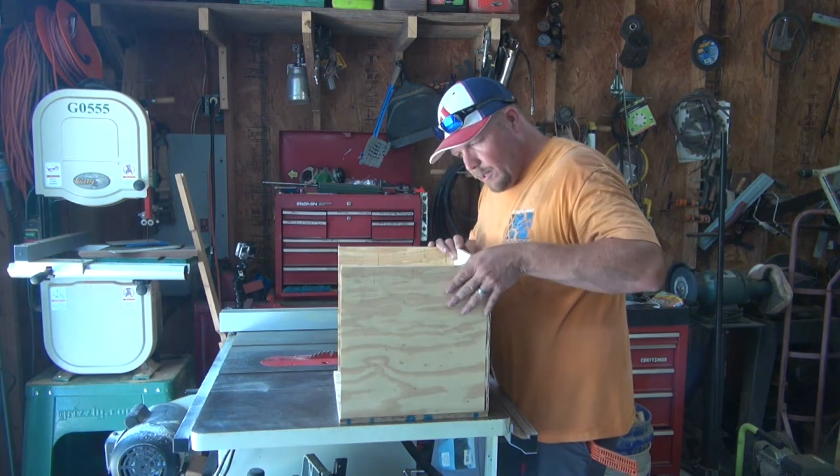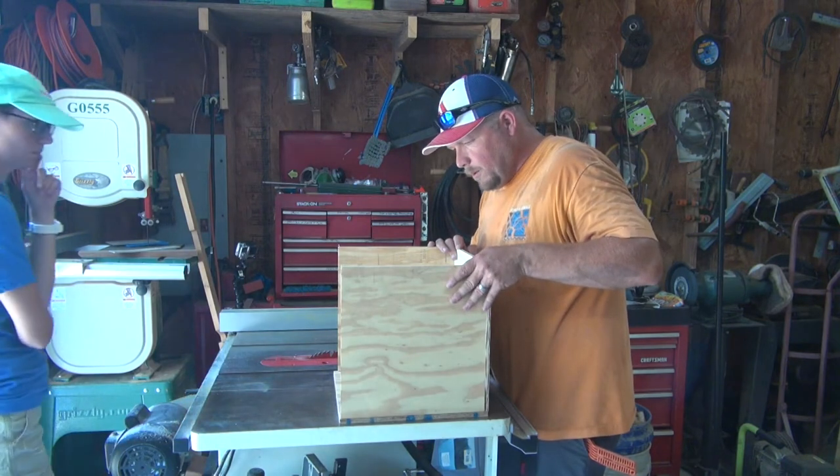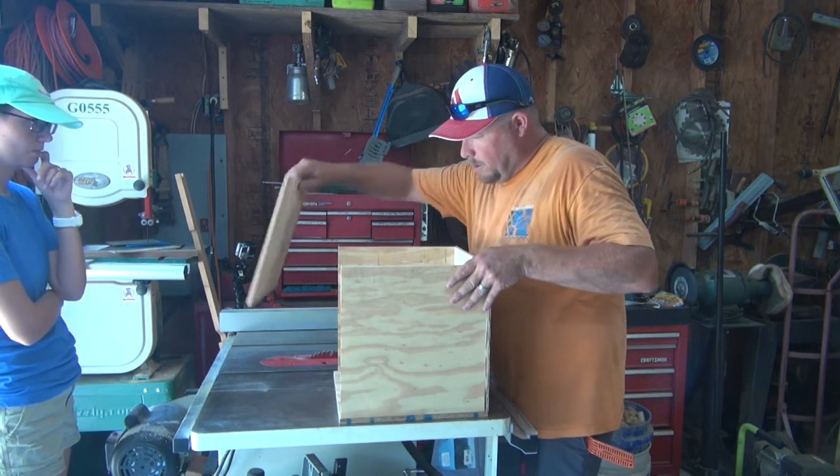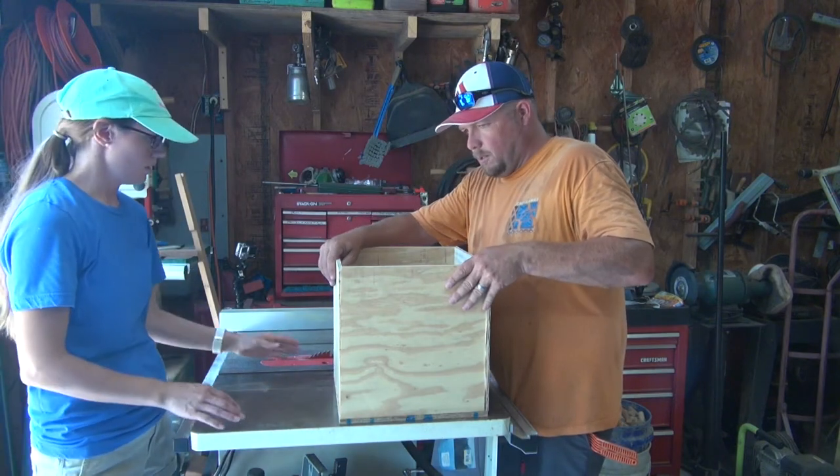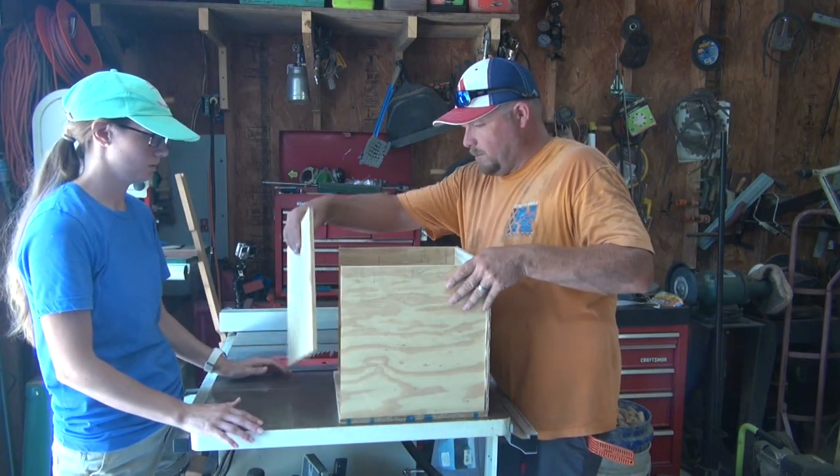In theory, I need to cut this one enough so that this piece will fit right there. Although this part right there is wrong.